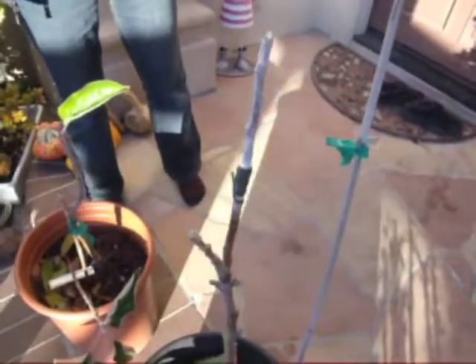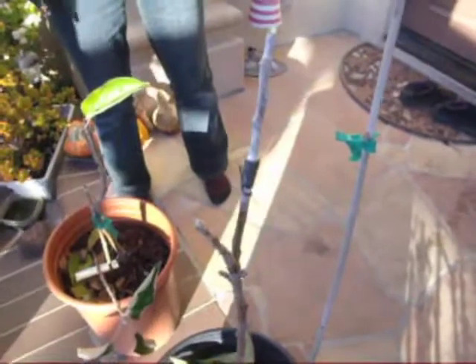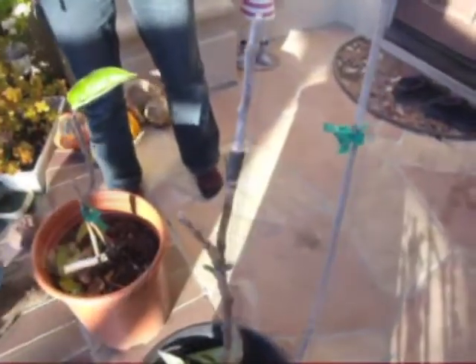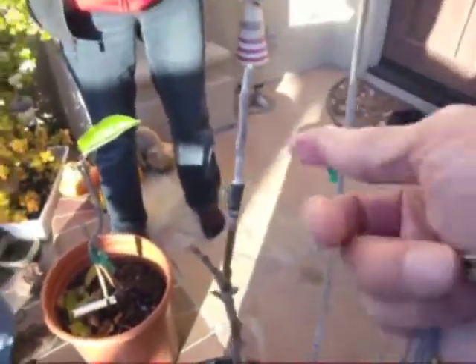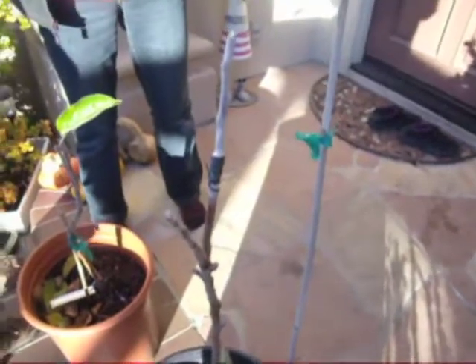Done. We'll just have to wait until it grows. So how long will it take? Until spring. Spring time when the other buds start — it will come out at the same time, or maybe later.